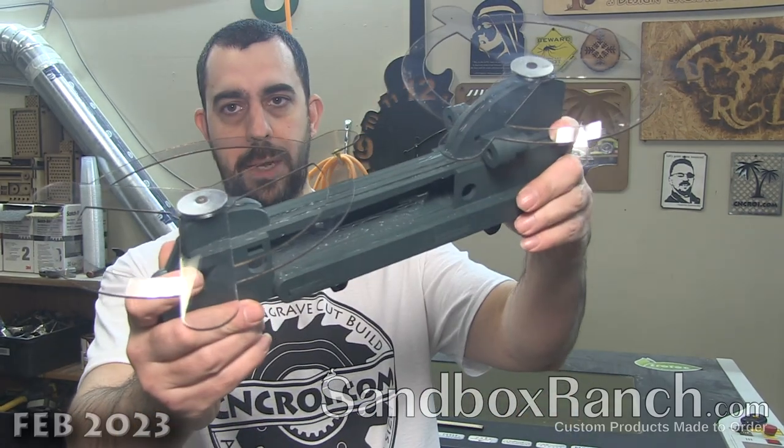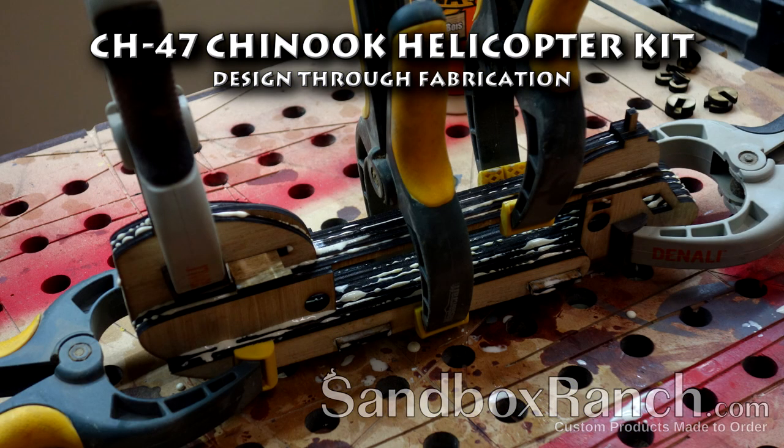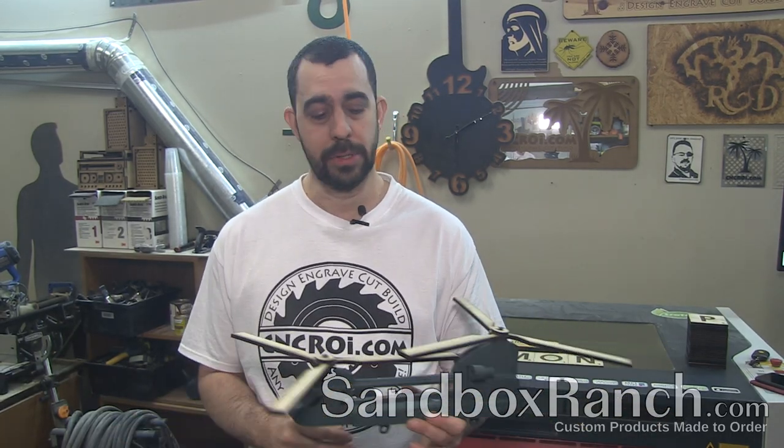Hi there, I'm John from SandboxRanch.com and today I want to make my son a custom helicopter. My son is a little over two and a half and he loves helicopters. Whenever he watches videos of helicopters he knows what it is, he knows what it does, and he'd watch it all day.